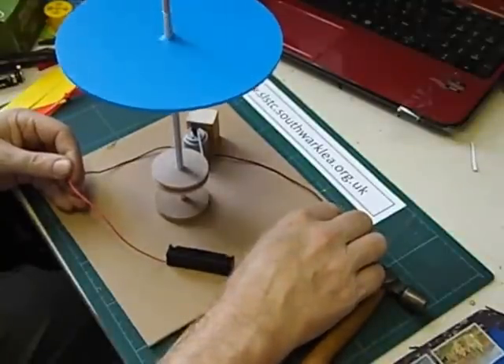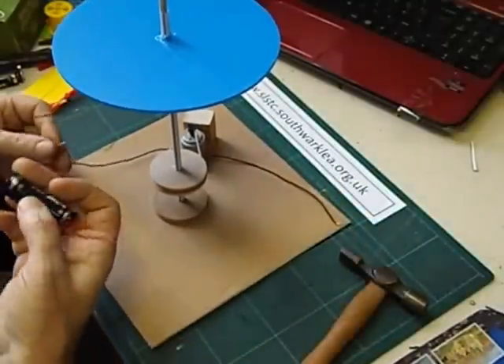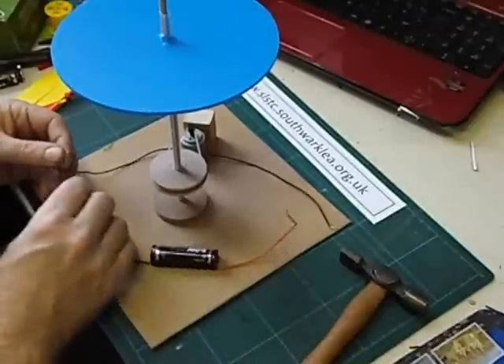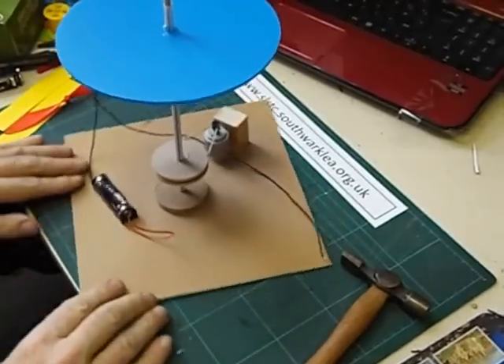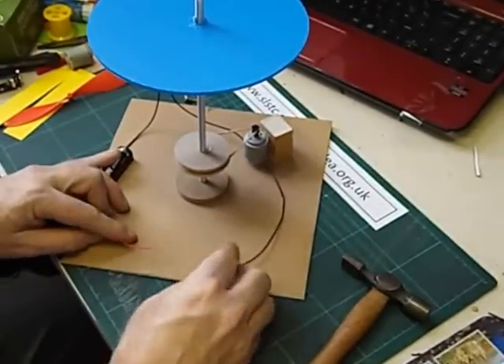That's working fine, going clockwise. And obviously if we connect it up the other way it's going to turn the other way — surprise surprise. So let's twist two of the wires together, and we're now going to complete the circuit by adding a switch.